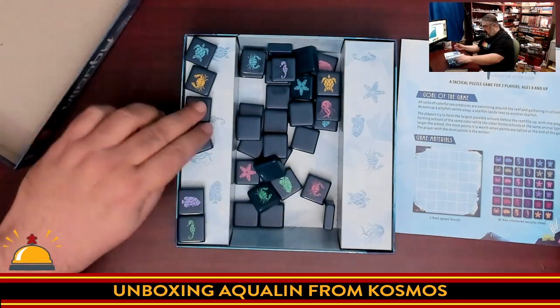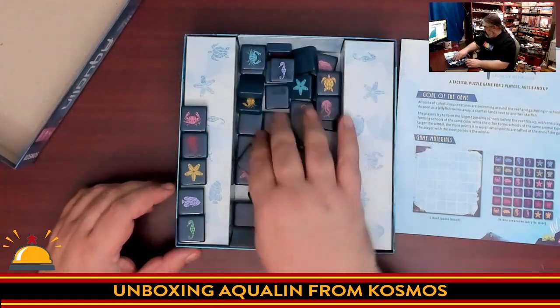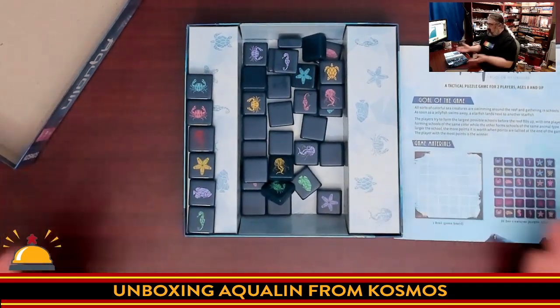The tiles also come in different colors. We have purple, green, yellow, red, pink, and blue. There you have the different colors.